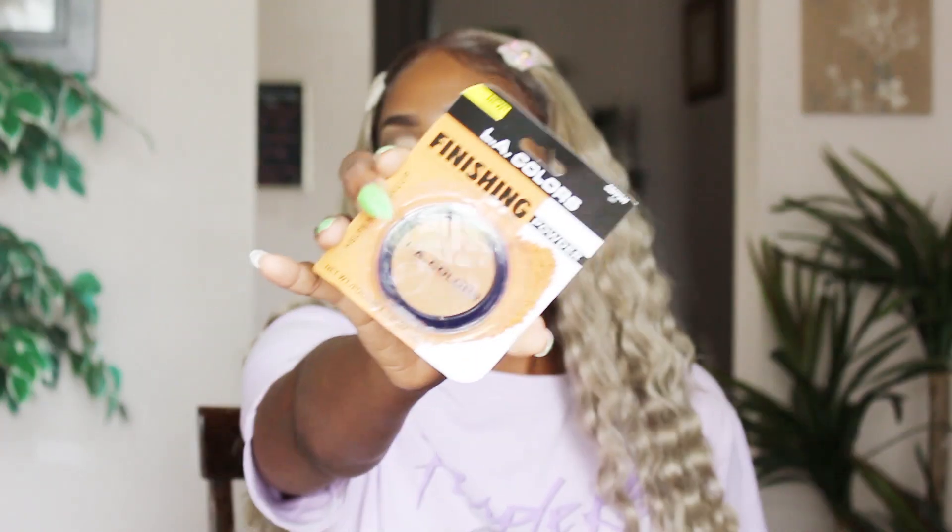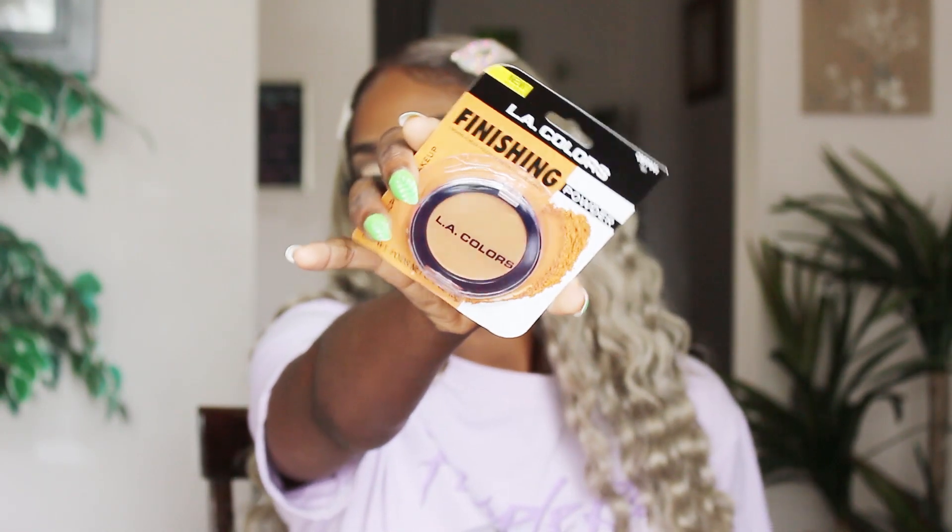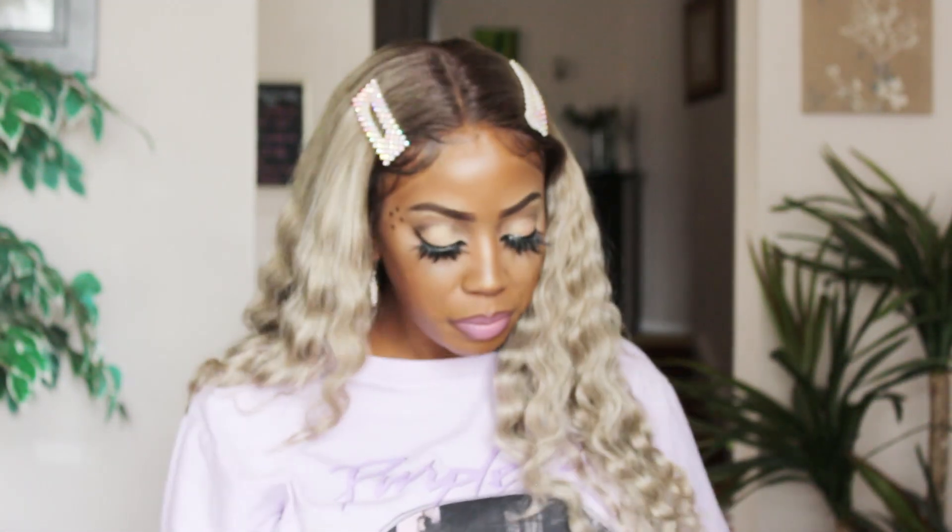I also got this LA Colors finishing powder in tan. The ones I've been using are loose powder, and I never have anything to blot with when I'm out. So when I saw this at Dollar Tree I just got it — if I'm out and need a little touch-up, I can use this to make my makeup look fresh again.